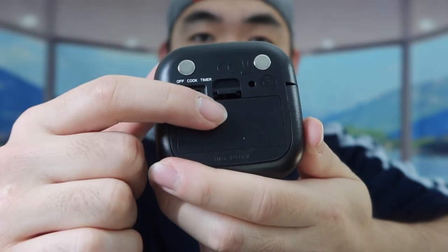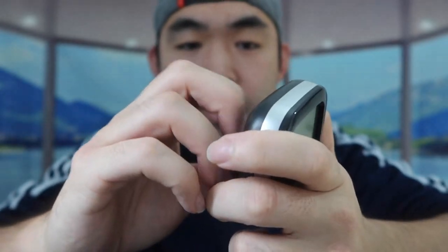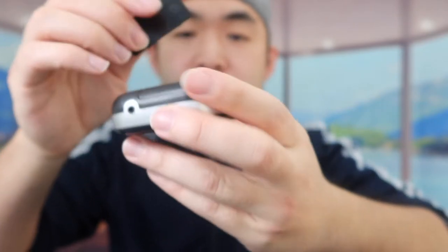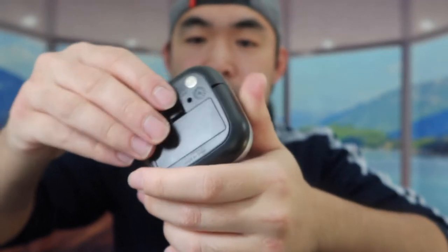There's a switch to turn on the cook or timer option, and right here is the slot to put the battery in. If you open it up, you can see it requires two triple-A batteries — the batteries are not included, so you'll need to have your own ready.